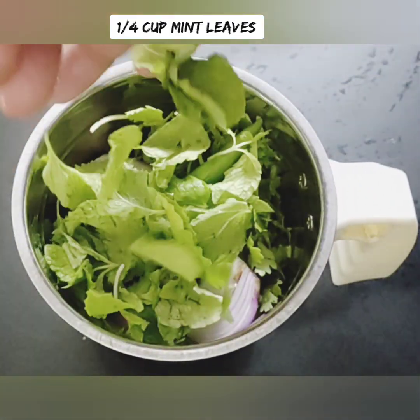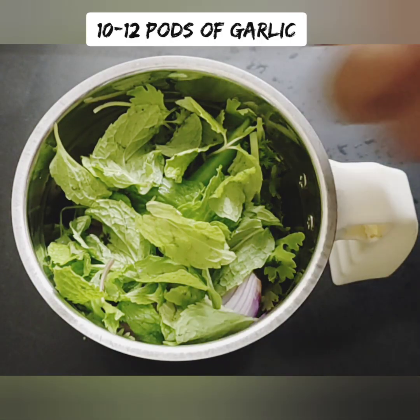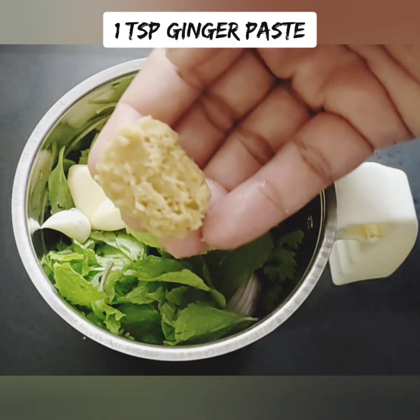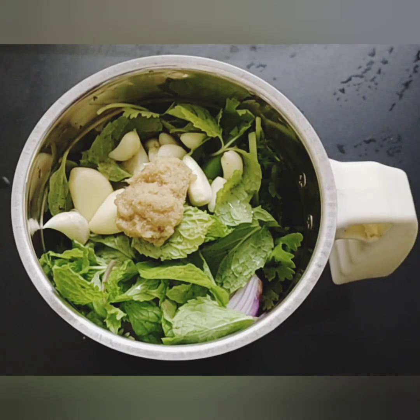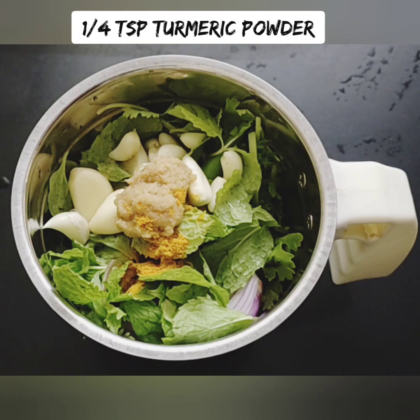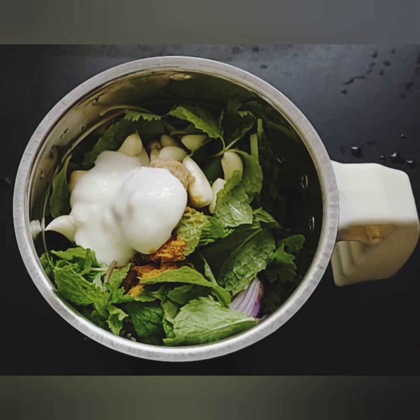Add the green color paste into the masala flavor and into the sauce. This green paste is the base flavor of the gravy.